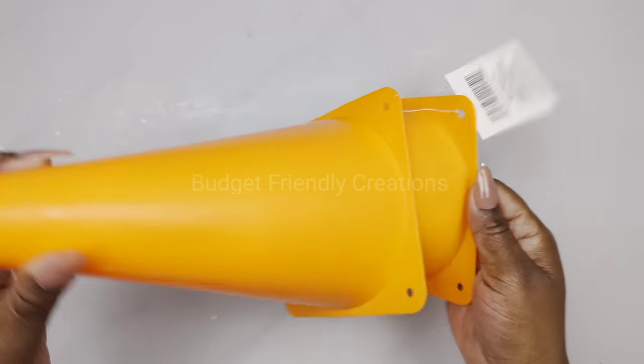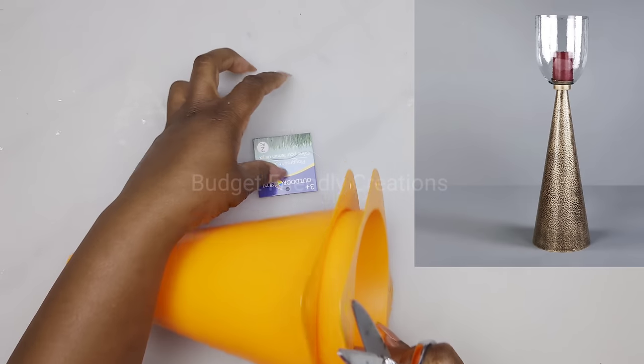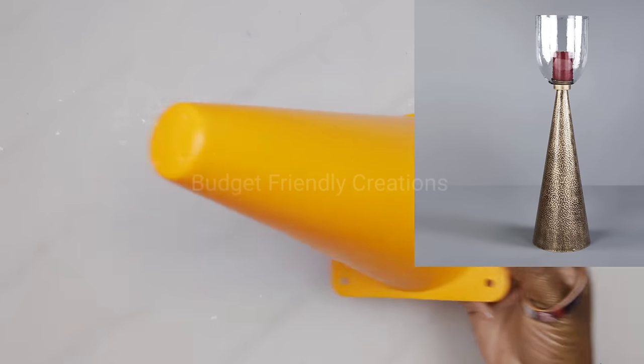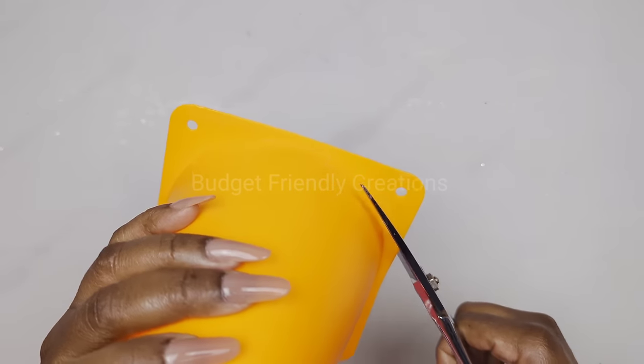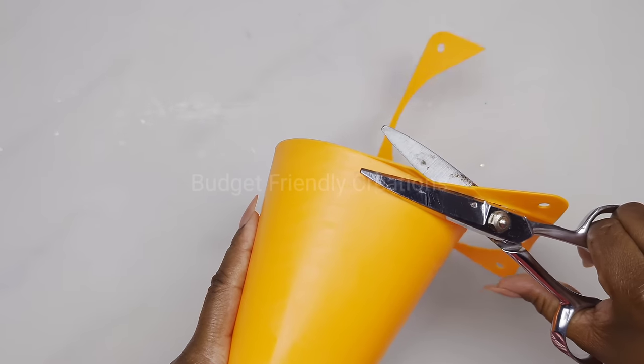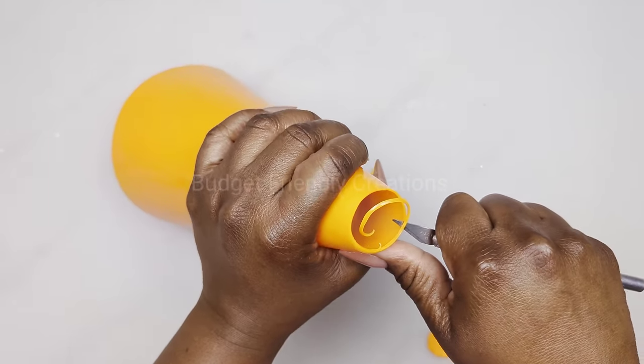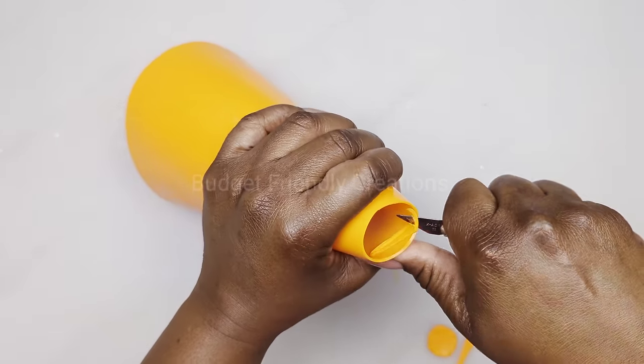We are using a set of cones from Dollar Tree and we're making a candle holder — we're making a set of two, they look better in sets. Cut the lip off with scissors, make a hole in the top large enough to fit a tapered candle holder from Dollar Tree. For the second cone, cut about an inch and a half from the base and about half an inch from the top — this is how they should look together. Use a strong adhesive to attach the cone and the candle holder.